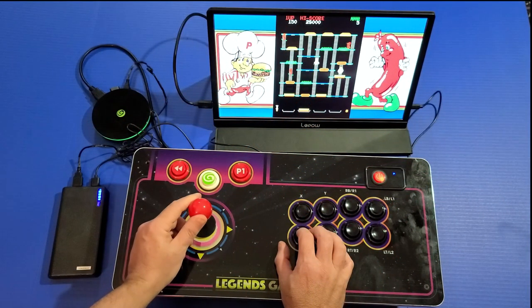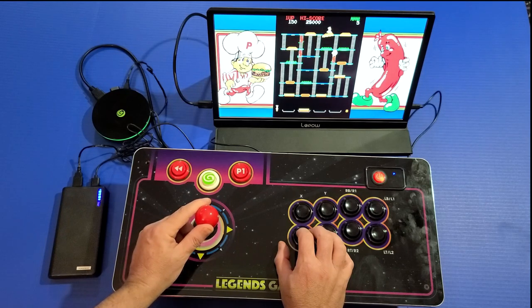Here I'm running the display, the core, and the arcade control panel all off a single 20,000 milliamp-hour battery.